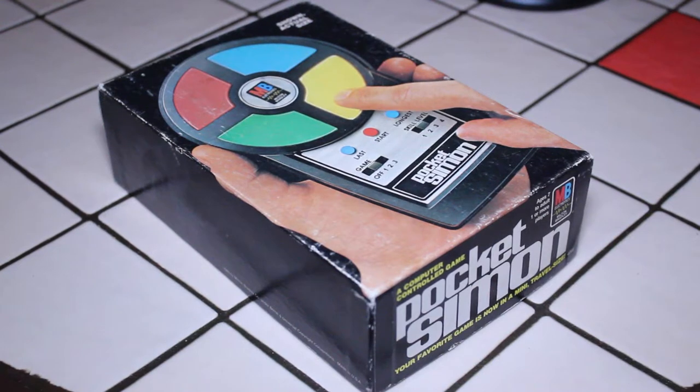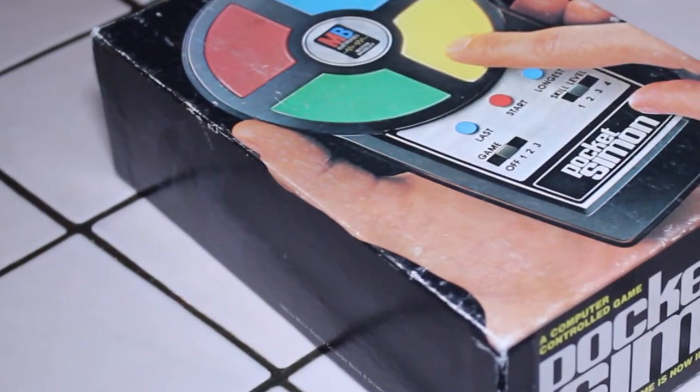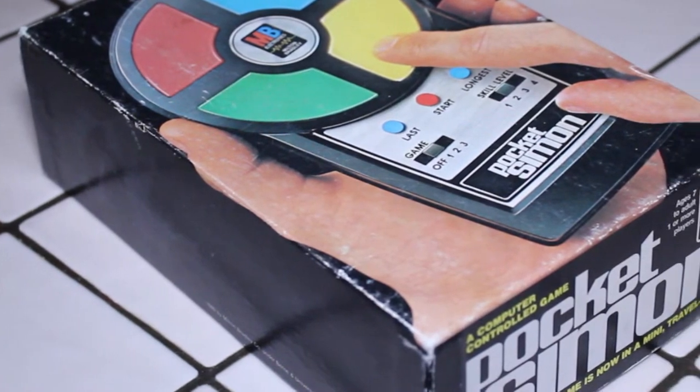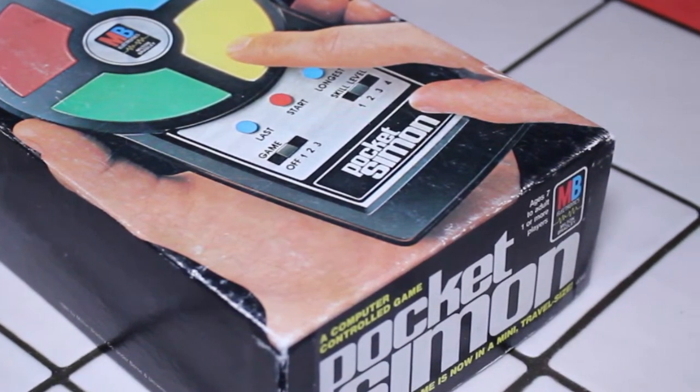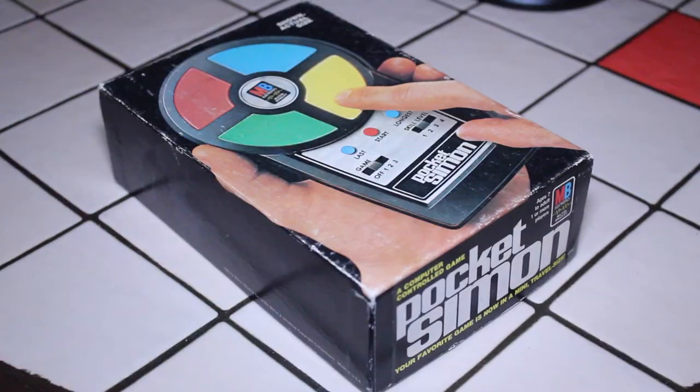I remember classmates of mine in elementary school who would bring this to school and play it during the lunch break. And if you didn't have a Pocket Simon or some handheld game, you definitely wanted one. My wife actually found this one in a second-hand store. I'm not sure what she paid for it, but I don't think it was any more than five dollars — quite a good deal.